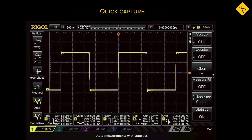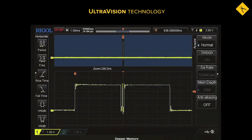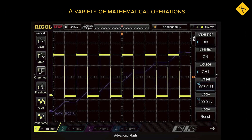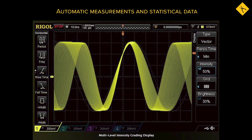Regal DS1202ZE is a great choice for troubleshooting electronic circuits and components, serial protocol signal analysis and decoding, industrial process monitoring, maintenance of latest digital equipment, and research and educational uses.